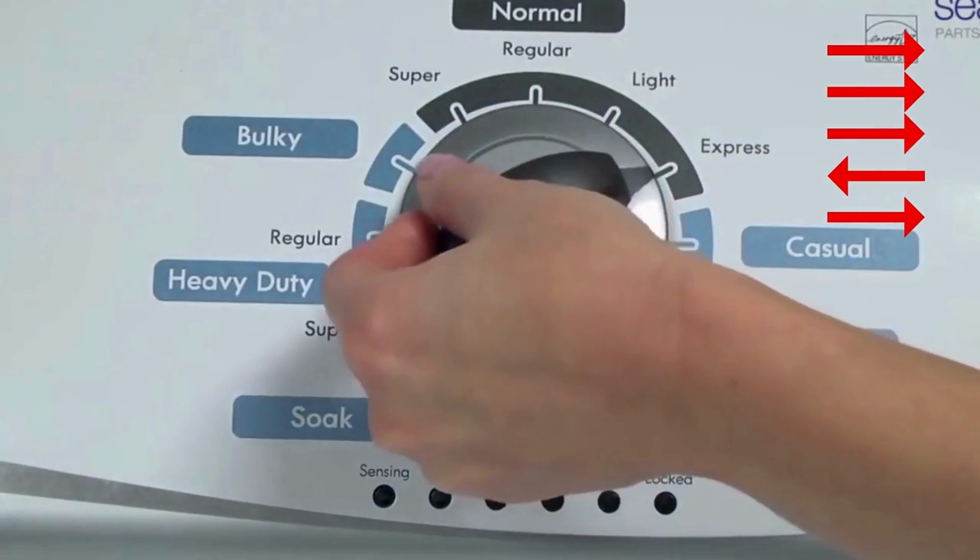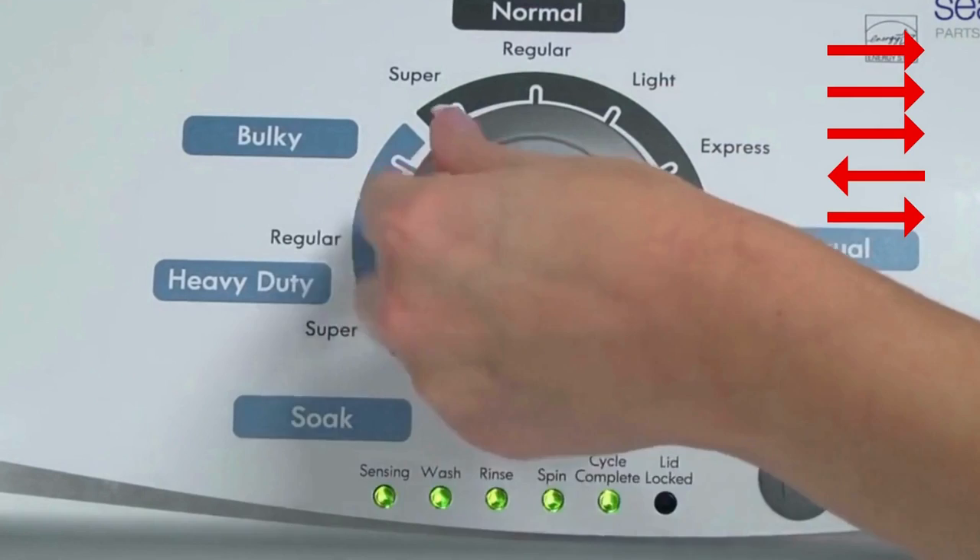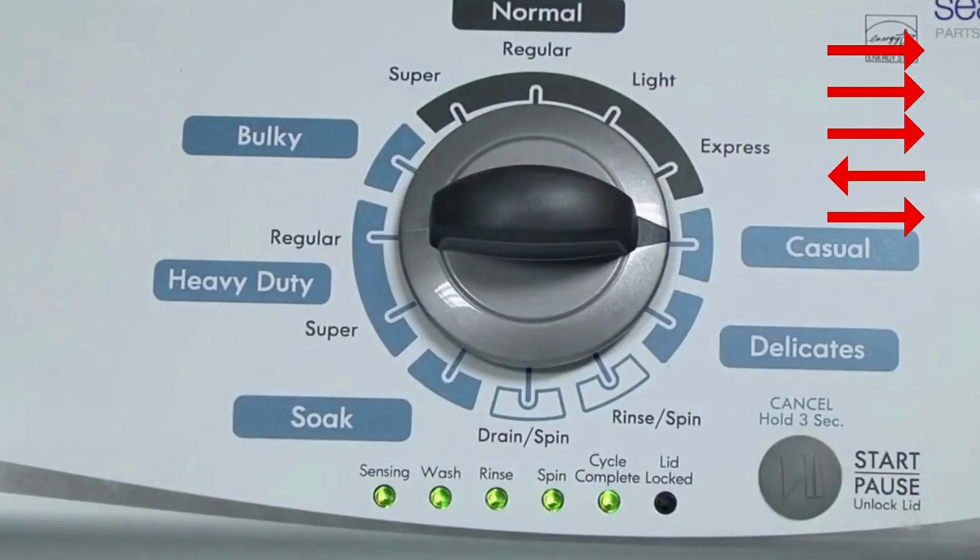Quickly, within about 6 seconds, turn the control dial 3 clicks clockwise, 1 click back, and 1 click more clockwise. All the green status lights blink when you successfully activate the diagnostic mode.